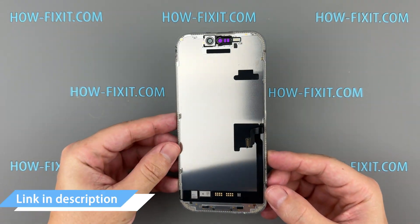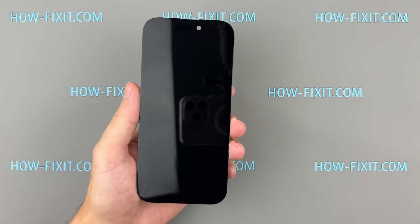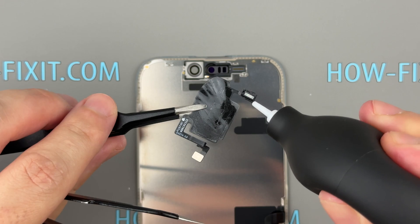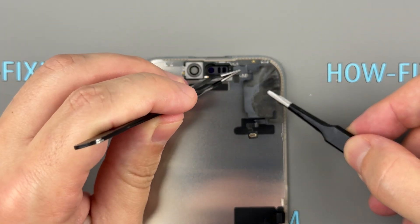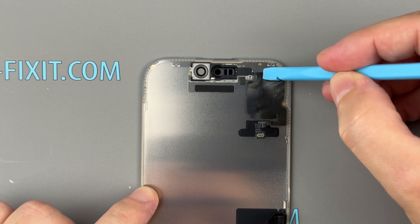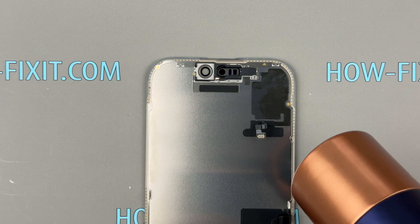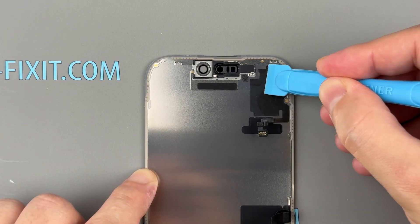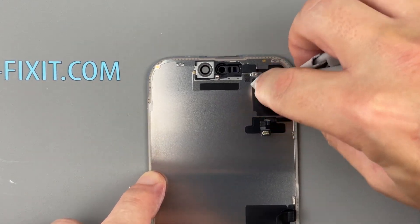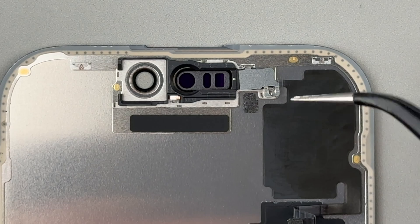Now you're ready to install the new screen. A link to a replacement screen for the iPhone 16 Pro is provided in the video description below. Attach the front sensor to the new screen and apply a little heat to help the flex cable stick firmly.